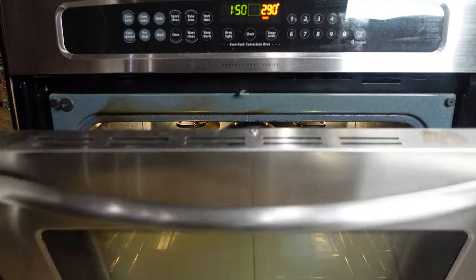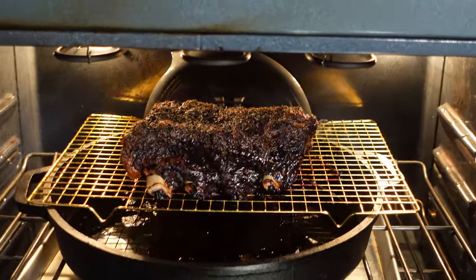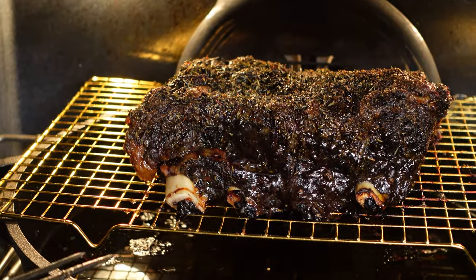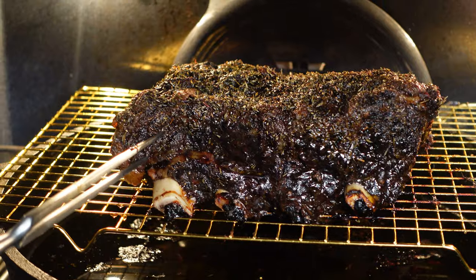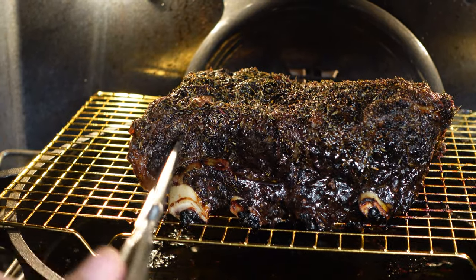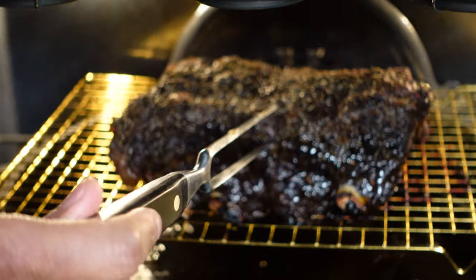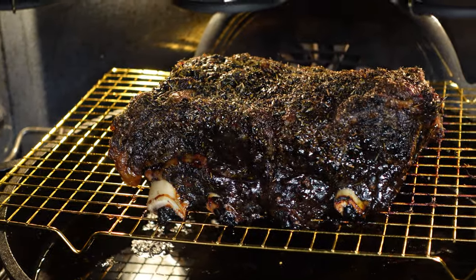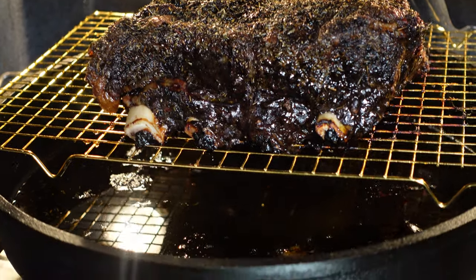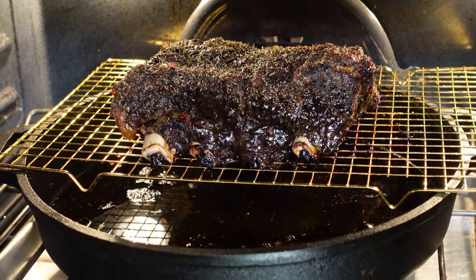Alright, we are on that last hour. I'm just going to probe these. We're about five and a half hours in, and what I like to do is take this thermometer and just go through — if it goes through like butter, just like that, you know they're ready. Nice and tender. I'm going to let these go for about six more minutes and we'll meet you on the chopping block.